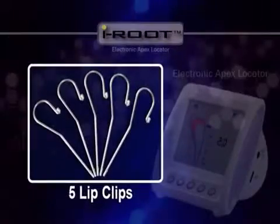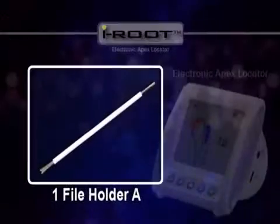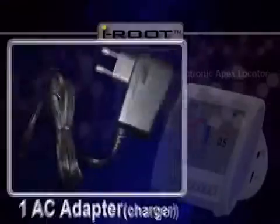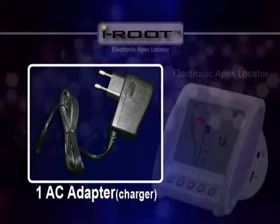Other parts included are 5 lip clips, 1 probe cord, 1 file holder A, and 2 file holder B — these connect the probe cord to the file. One power adapter is also included so that you can charge the unit.